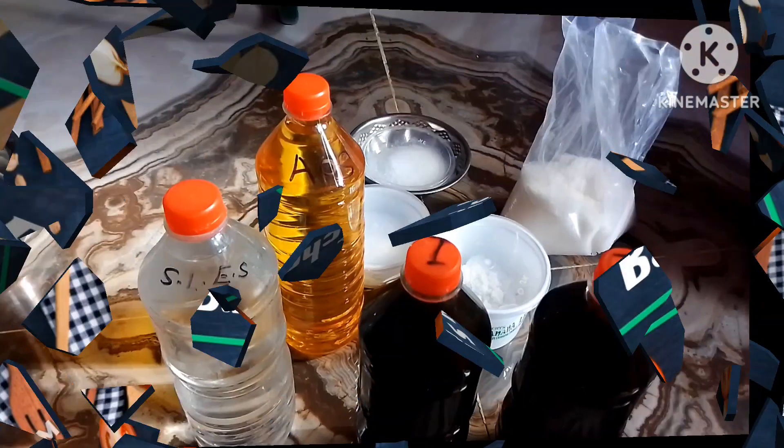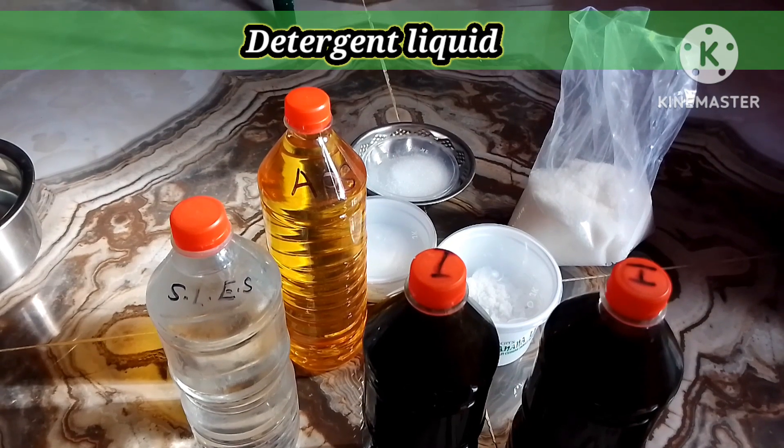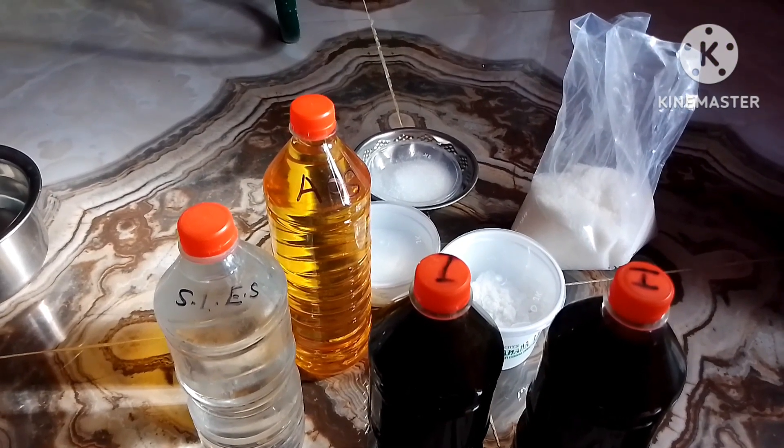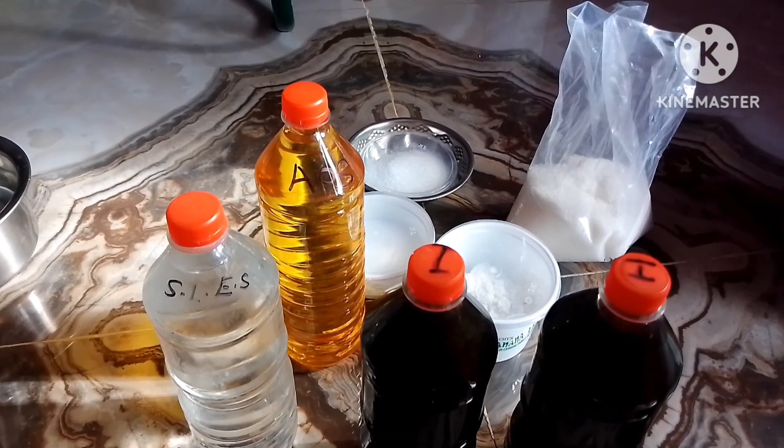Good morning friends, welcome to Balmy Kitchen. I am going to make the liquid detergent.